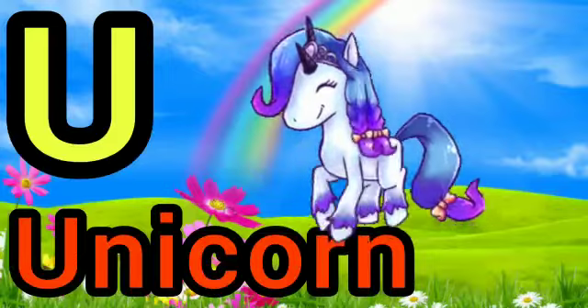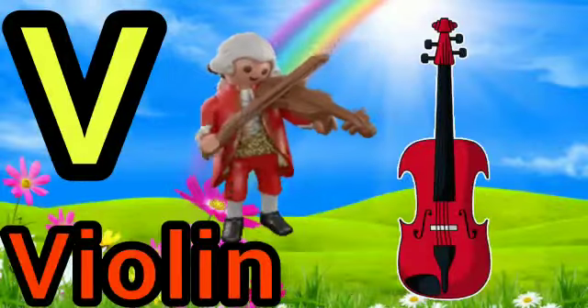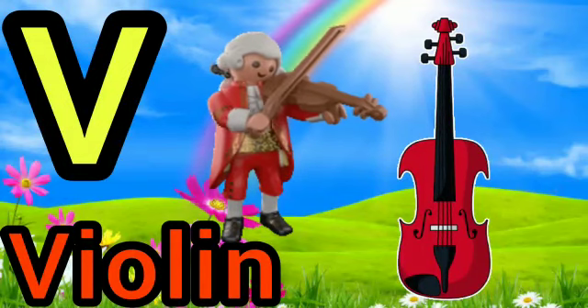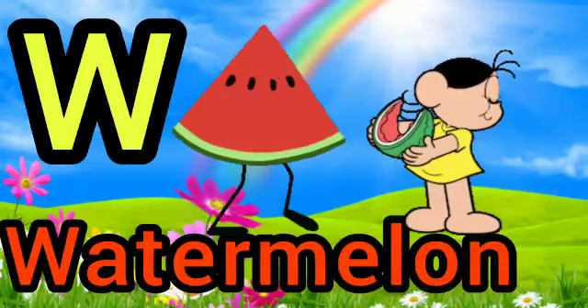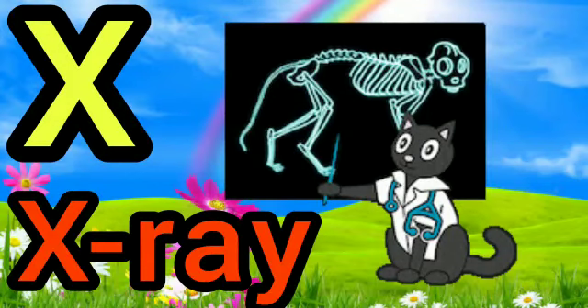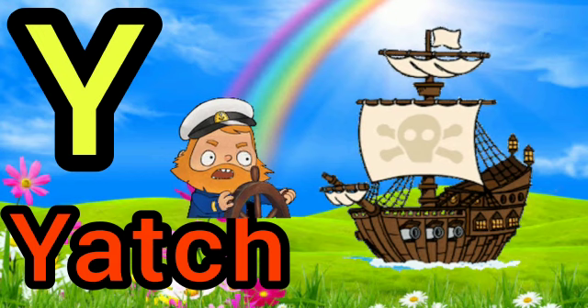U for unicorn, V for violin, W for watermelon, X for xylophone, Y for yacht.